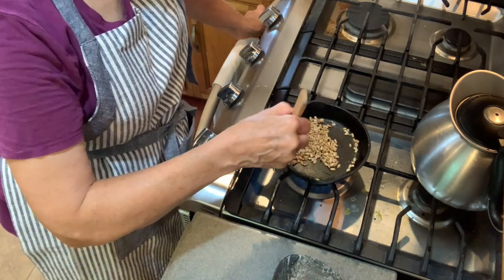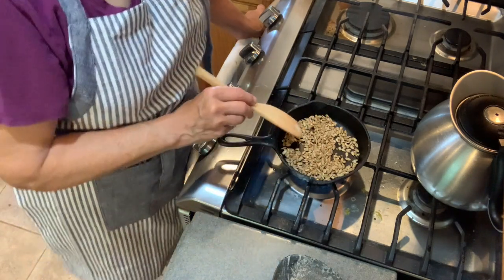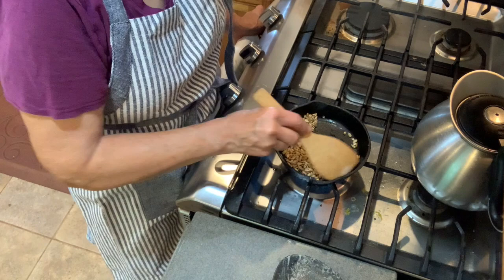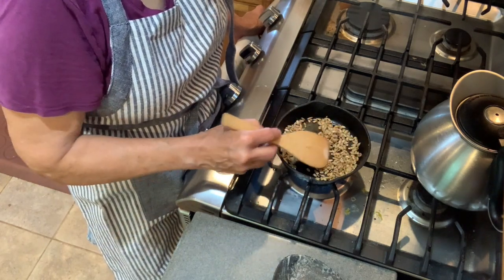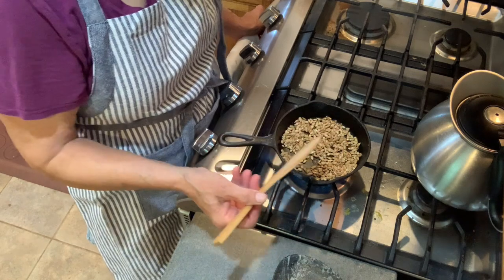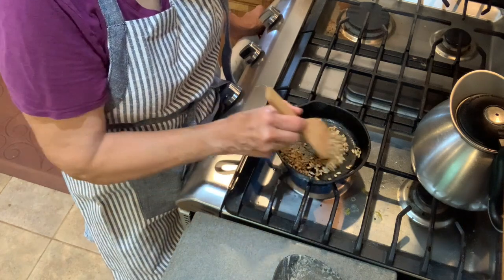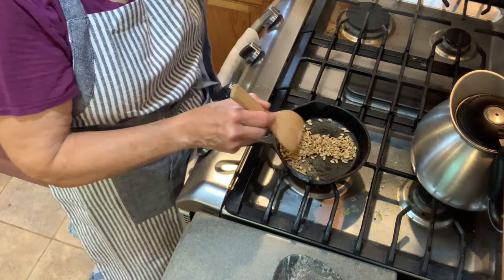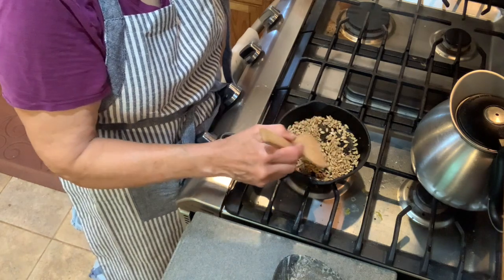I can smell it already. Constantly keeping them moving — you can already see it on the camera, they are releasing some of their oils. You can see the glistening. After about 30 seconds, these are looking good. I can smell them now and I think I'm going to just remove them from the heat and let them sit here.